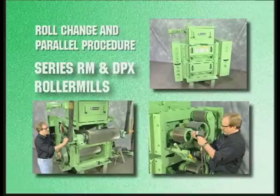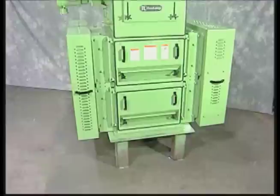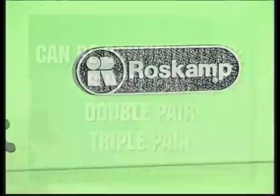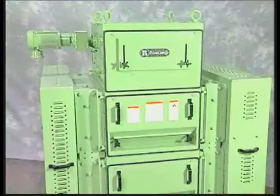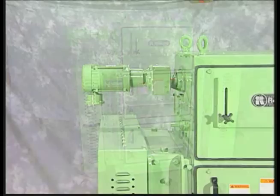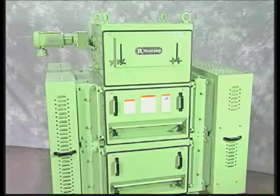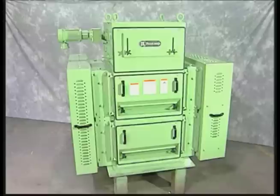Roll change in parallel procedures for the Series RM and DPX roller mills. The Series RM roller mill is available in lengths of 24, 30, and 36 inches, while the Series DPX roller mill is available in 42, 52, and 72 inches. Each of these lengths can be configured as single, double, or triple pair models. Regardless of length or pair configuration, the roll change in parallel procedures are the same for each bank of rolls. The model used for demonstration is a DP RM 36 without scalper. The scalper effectively removes trash before it contacts the rolls and can be attached to any Series RM or DPX roller mill.